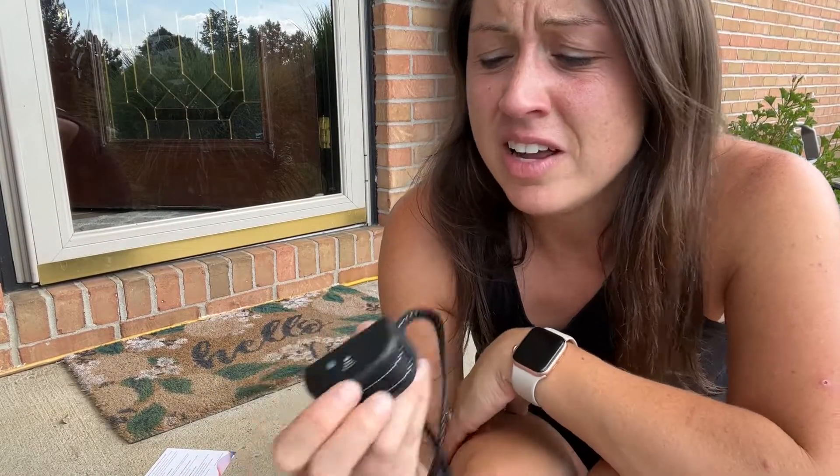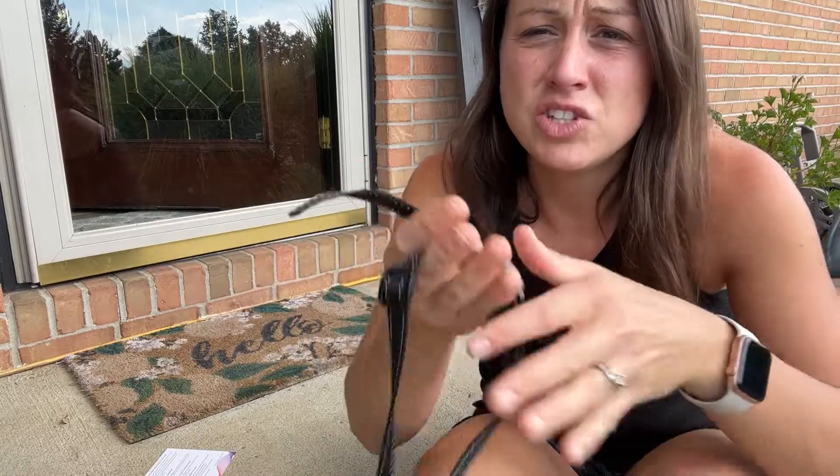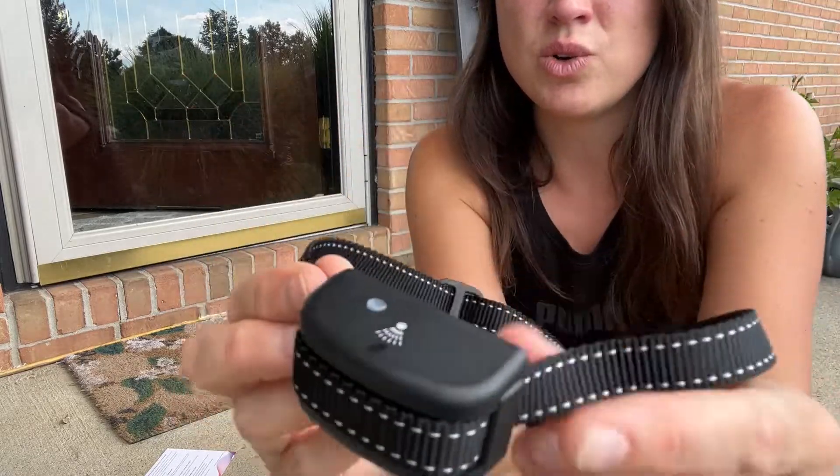Once it's filled and turned on you can test it by barking or blowing air into the little hole. Just make sure that you don't spray yourself. As you can see, if you shake it a little bit and bark into it, it sprays — and that way it just kind of distracts the dog and gets them to not bark, doing it in a gentle, natural way.